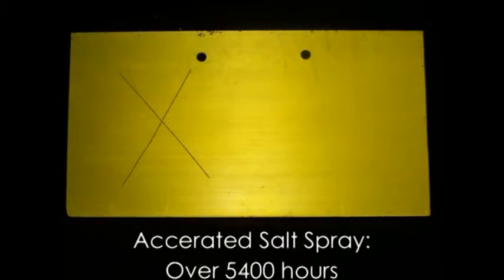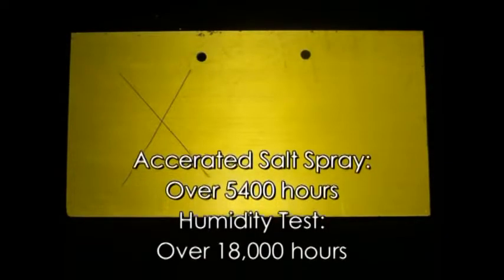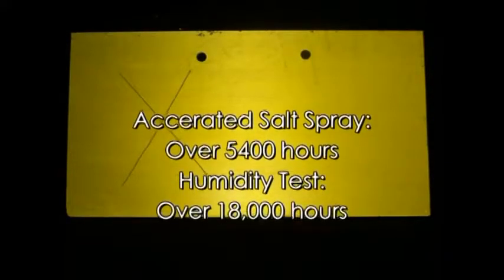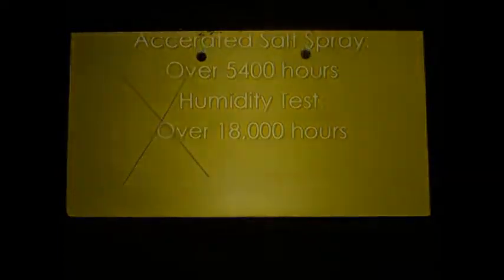Nothing surpasses Diamondize for corrosion resistance. This is truly shown by our special, more aggressive salt spray chamber that is about 2 to 2.5 times more aggressive than the ASTMB-117 test. Samples of Diamondized grade 6061 aluminum have been in this environment for almost three years with no evidence of any corrosion, even in areas that have been scribed deep into the aluminum.